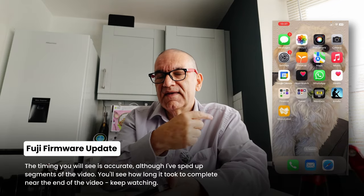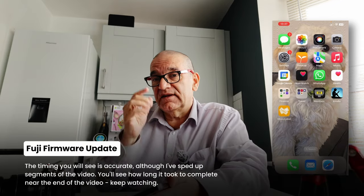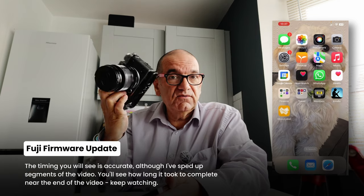Apologies in advance — I've got a washing machine going. My wife will kill me if I turn it off. So we're going to take a look at the X-T5; there's a new firmware.